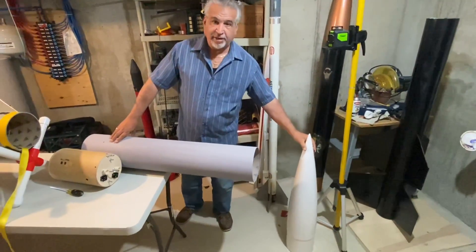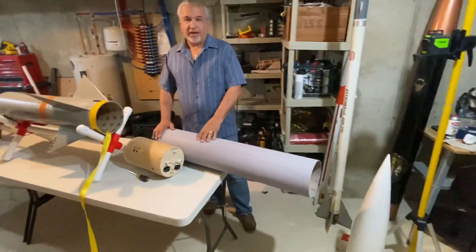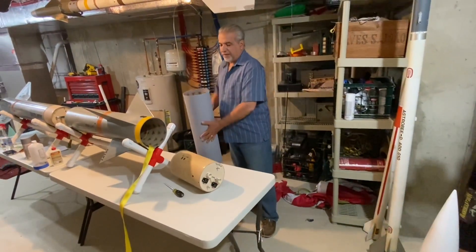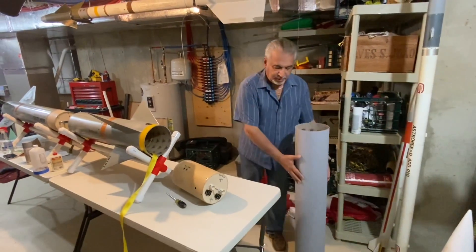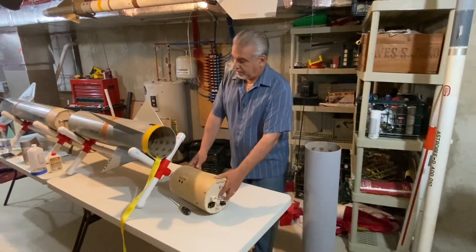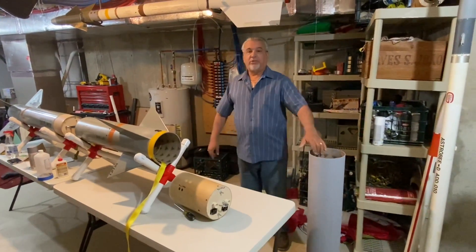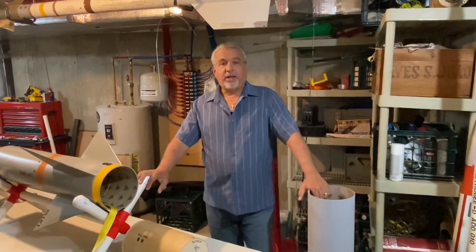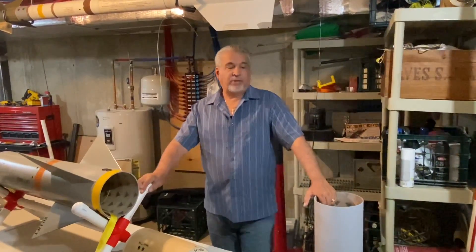Hopefully we'll get a nice recovery. The expected flight is about 5,400 feet with a five-foot drogue at apogee and an 18-foot chute on main deployment. That's what I have so far. I'll do a follow-up video once this is completely finished, prior to flight, and then we'll have flight videos and onboard cameras built into this rocket for you guys.